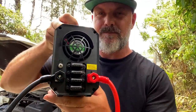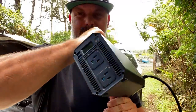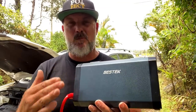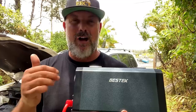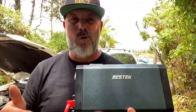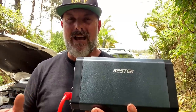Before I show you how to use it, why did I choose this Best Tech power inverter over others? This is a pure sine power inverter, which means it has clean energy that can work devices that a modified sine power inverter can't. A modified sine inverter cannot control a lot of power tools, it's not compatible with battery chargers for your power tools, your computer won't work on it, and sometimes your refrigerator may not work properly.